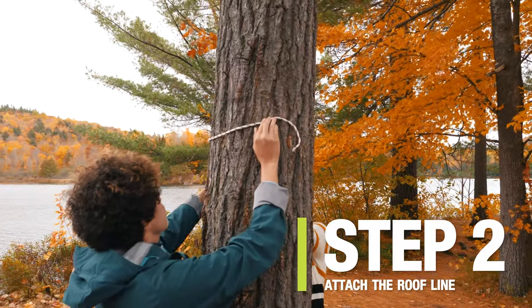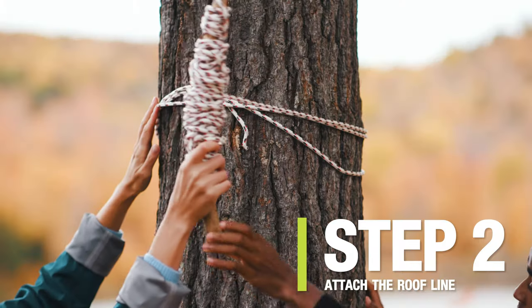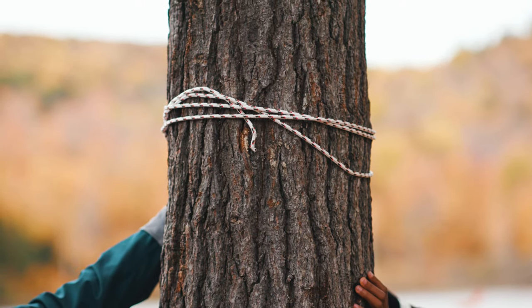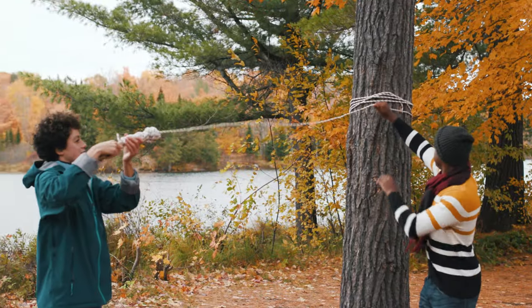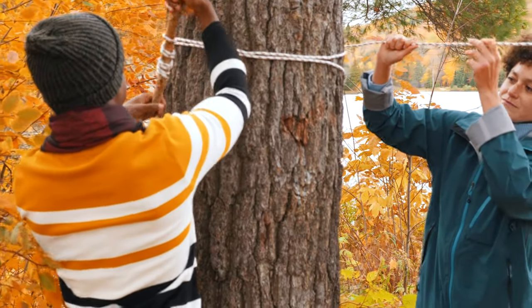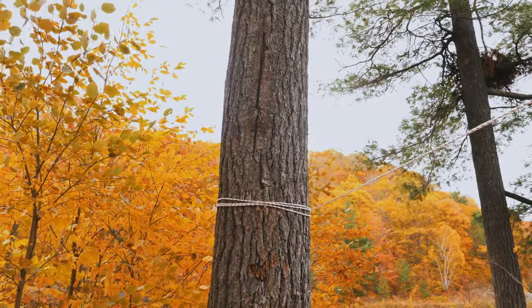Next, create a roof line. Unroll your paracord and wrap one end around one of the trees as high up as you can reach. Wrap the paracord a minimum of three times around the tree trunk, ensuring the rope is nice and tight. Then wrap it three times around the second tree. No need to tie a knot — the tension alone will keep the cords securely in place and easy to remove when it's time to pack up.